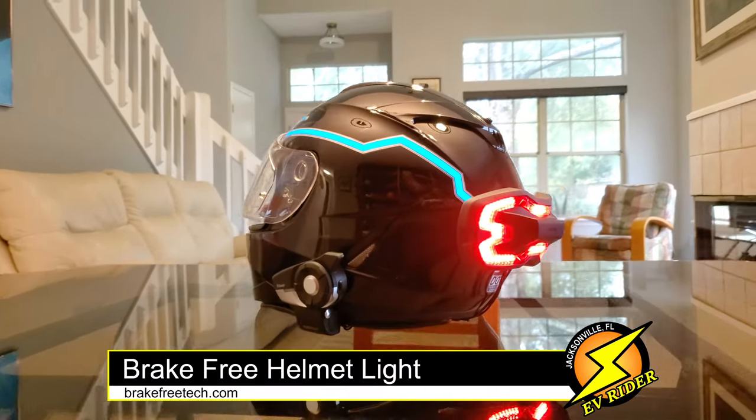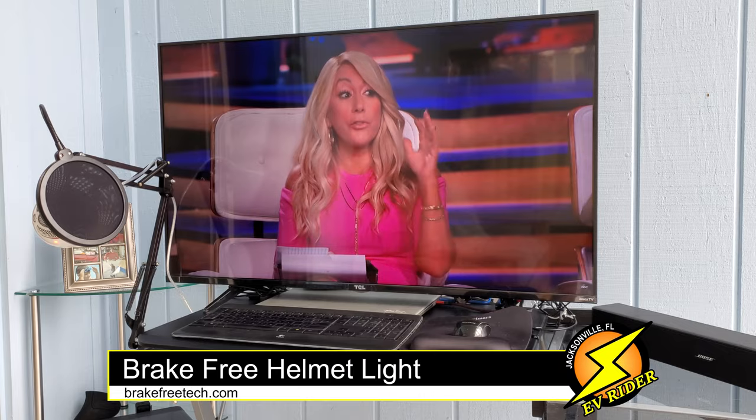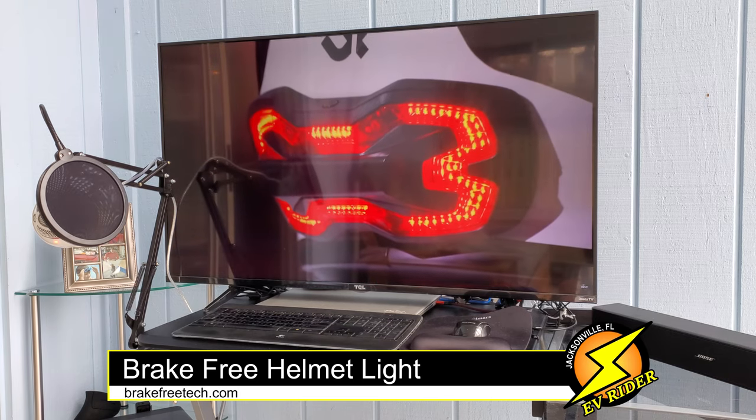But no more. Brake Free, which recently secured investment capital from the Shark Tank TV show, has rolled out a close-to-ideal situation.